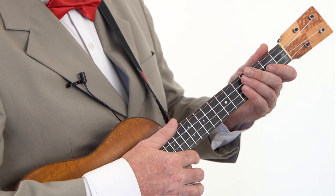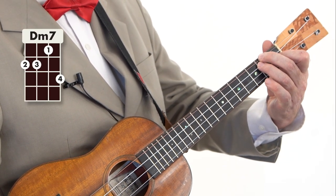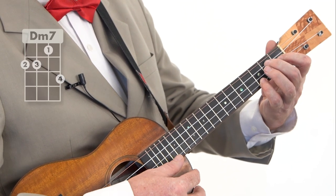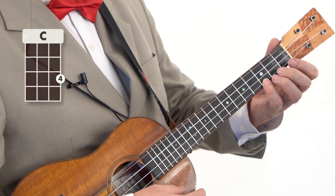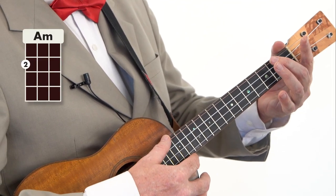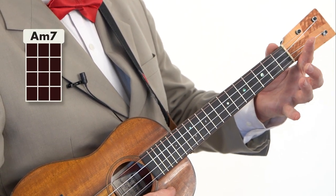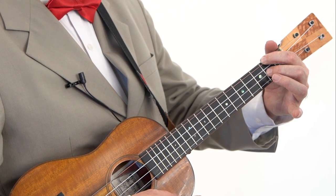And then later in the tune you have a Dm7, which is a Dm with a C, adding your pinky on the 3rd fret of the 1st string, which moves on to that chord we just played — G7sus4. Then you've got a C to a Cmaj7, and this lovely little run from Am, Ammaj7, Am7, and then you have a D7 — so it could be like that, or it could be this one.